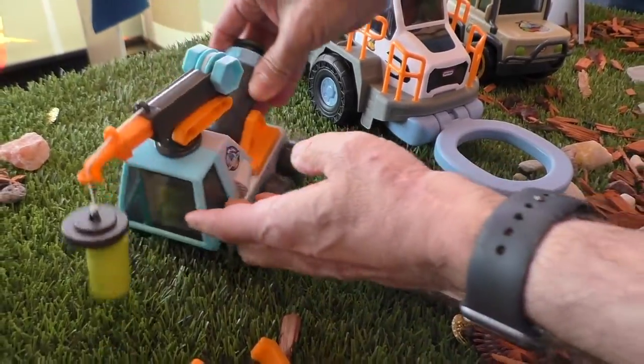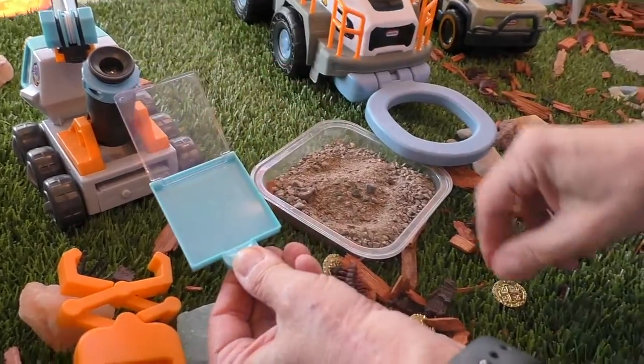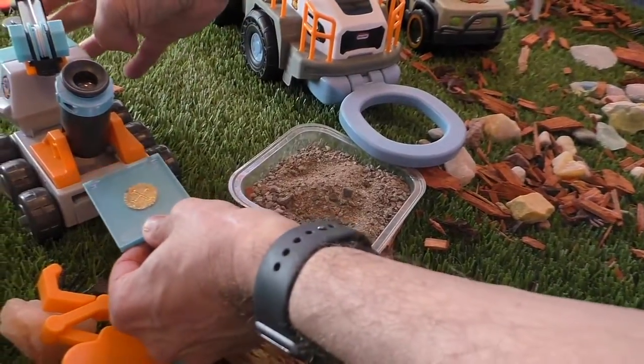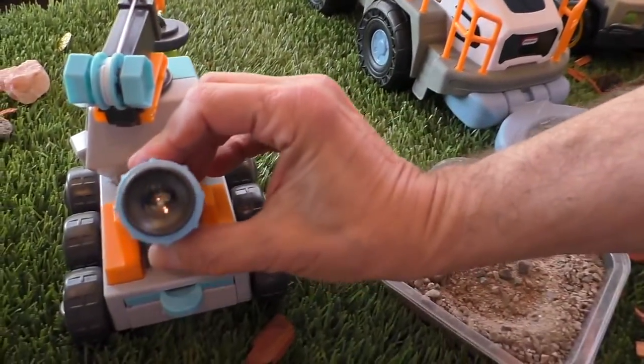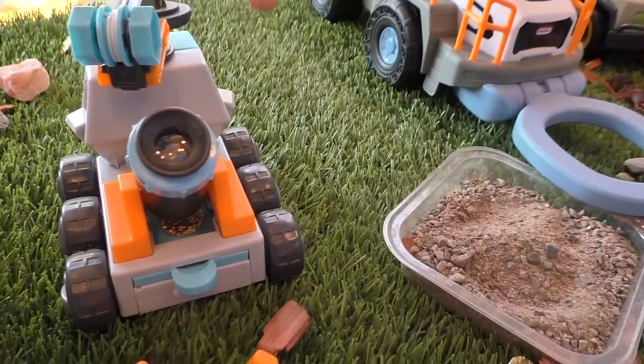What's really cool about this one is there's this little tray. You pull the tray out, and you can put something inside — say a coin, a bug, or a leaf. Slide that in, and then you can look through the microscope and look at it close up. It's really, really cool.